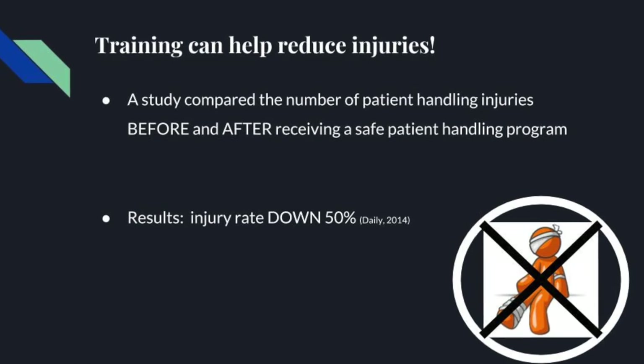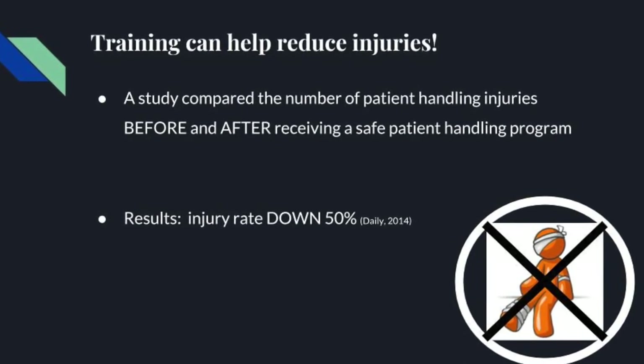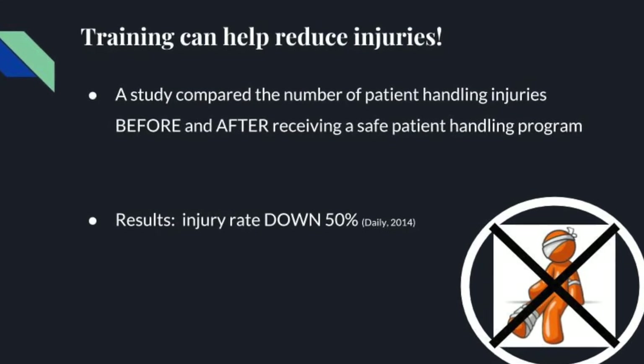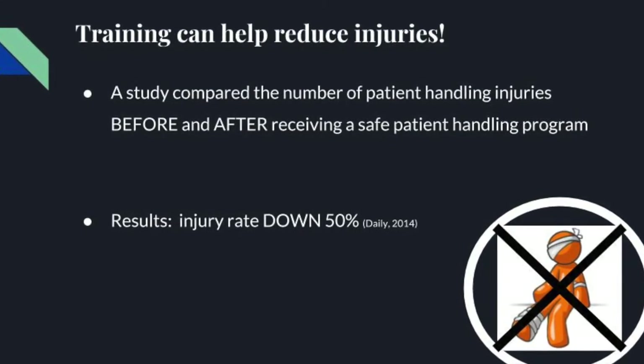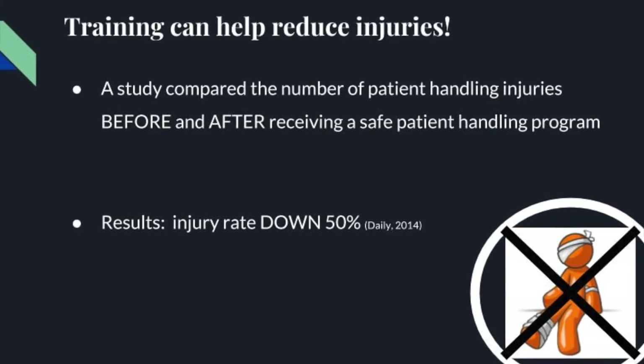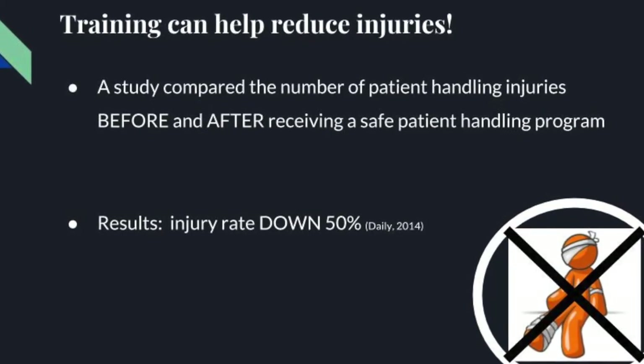Proper training can help reduce injuries. A study compared the number of patient handling injuries before and after receiving a safe patient handling and movement program. After employees were trained, results showed that the injury rate went down by 50%.